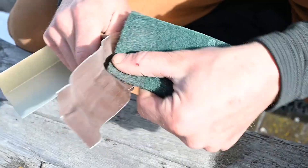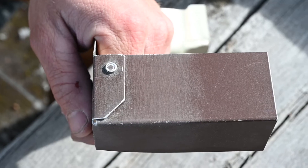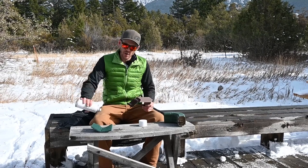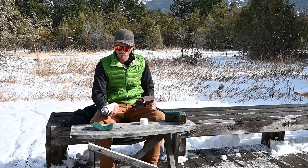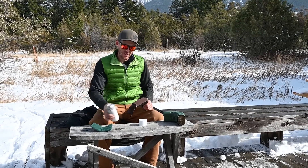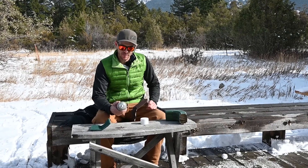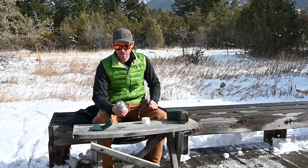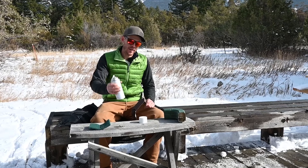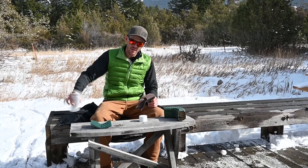Start out by making sure the can is really well shaken — usually shake it for at least a minute. It's winter here in Montana, so this paint doesn't apply very well when it's cold. If you can put the can of paint in front of a heater, and the parts too, having everything warm helps it apply a lot better.